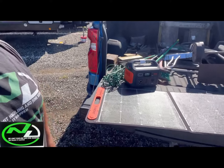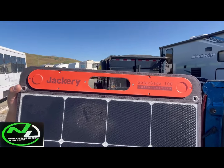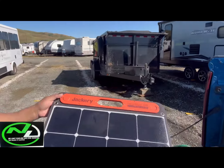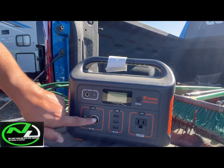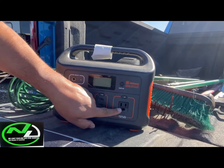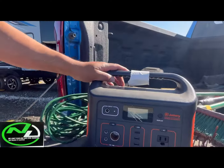I'm here to tell you guys — I would invest into one of these Jackery Solar Saga 100s. The outputs, the 18 volts — I would invest into one of these and bring this with you. You got your cigarette lighters, you got all your USB cords, you got a 110-volt outlet right there, and you even got a flashlight right here in case you're working at night. This bad boy comes with everything.